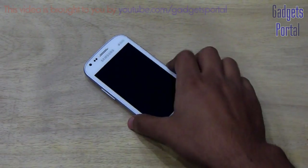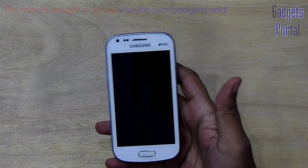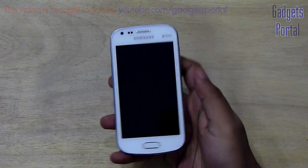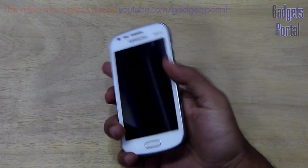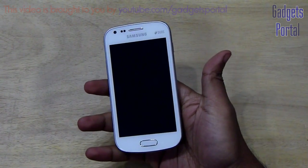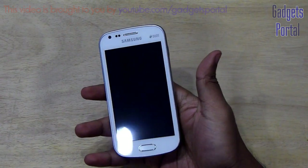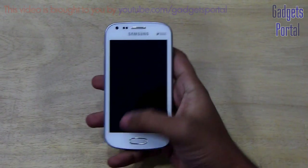Regarding the exterior look of this device, it has got a lot of similarities with the very premium Galaxy S3, especially the front look, which is almost the same, though the back and the side view is a little bit different. The exterior design of this phone is obviously excellent — it looks quite smart, very intelligent, and also very simple. Now let's have a quick tour of the exterior design.